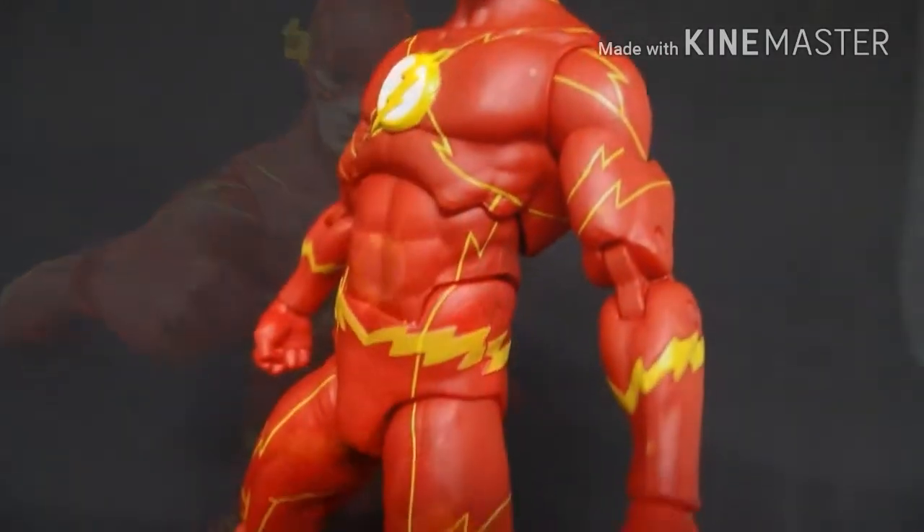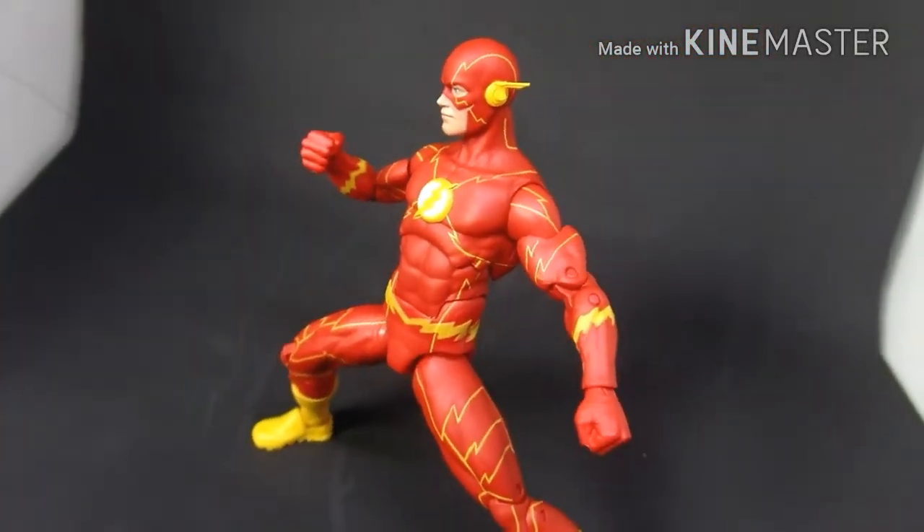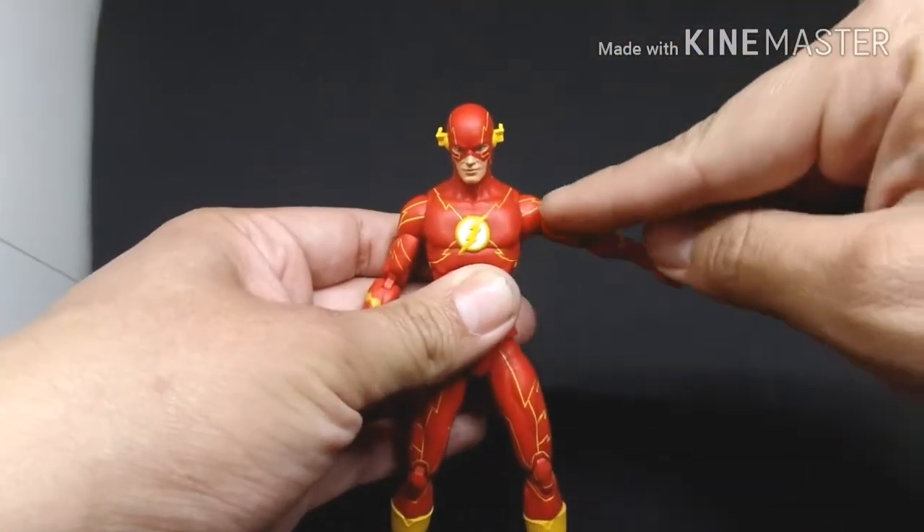For me, this is so far the most accurate to the comic books. I really do like how they sculpted the face of this Flash — it's really nice. Let's test the articulation now.